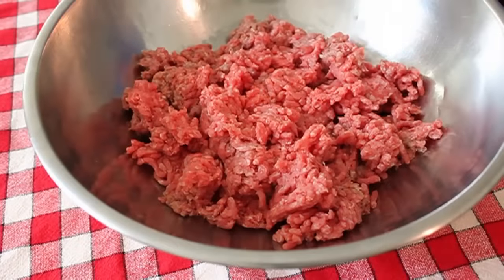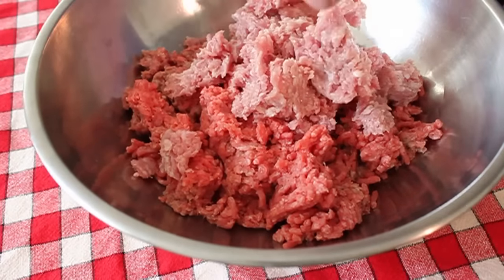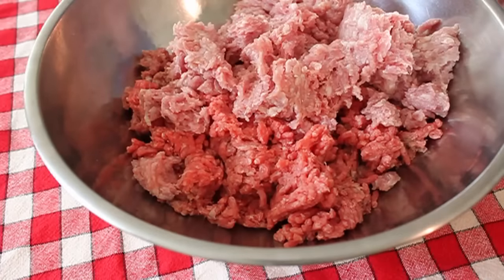The best part about a no-chop meatball recipe is the no-chopping part. So you're just going to take some ground beef and ground veal. By the way, you can use any combination of beef, veal, and pork.